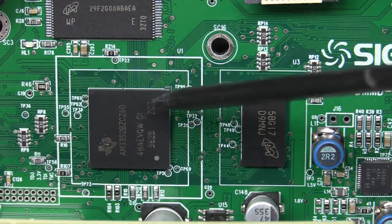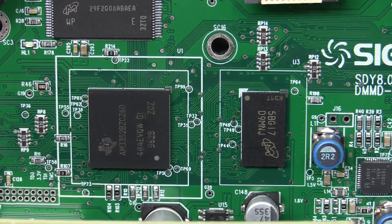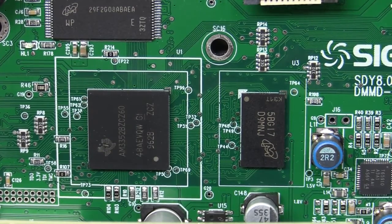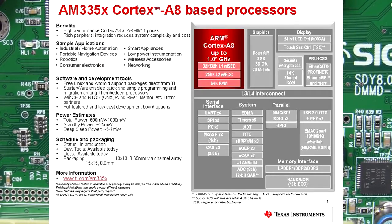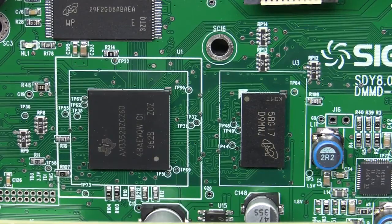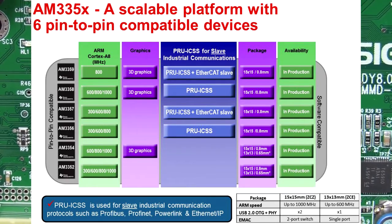The main processor down there — I don't think I've seen one of these before. This is a Texas Instruments AM3352, part of the Sitara family processor. Basically an ARM Cortex-A8, it's got some image processing built in, supports Linux and Android. It's got Ethernet MAC built in and all the requisite stuff. This one is the ZCZ variant — I think the 60 on the end means the 600 megahertz model, but it can go up to one gig. Pretty speedy processor.